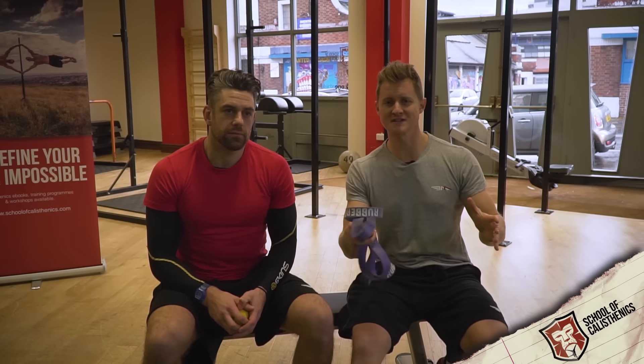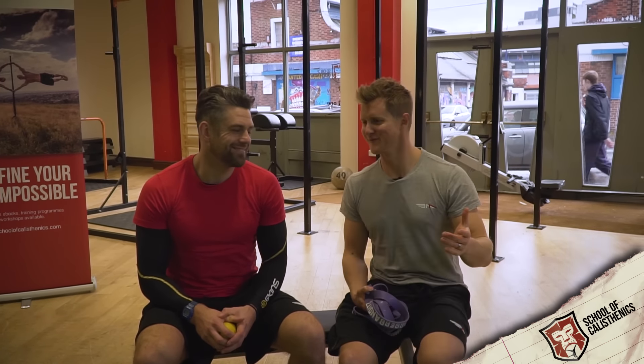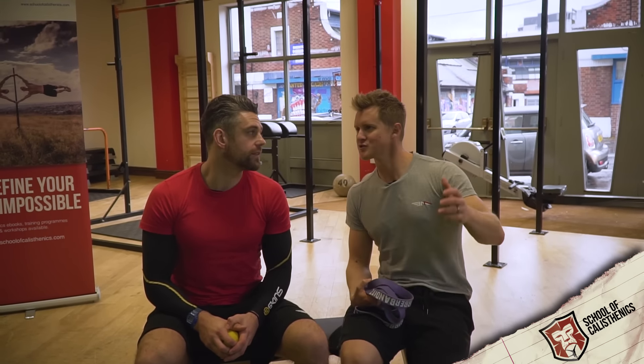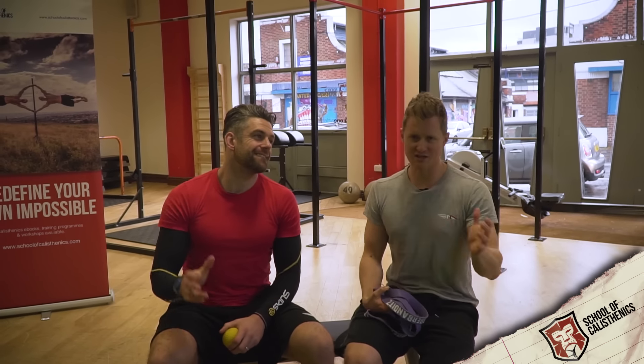Welcome to the School of Calisthenics. We're going to start this video blog by putting things in context with a quick quiz. Follow along at home with us and we'll see if you might better relate to some of the things we're going to talk about. So we'll have a quick question, Dave: when you started calisthenics, did you start with any existing shoulder problems or history of shoulder injury?